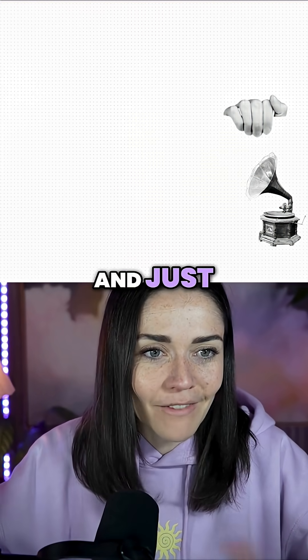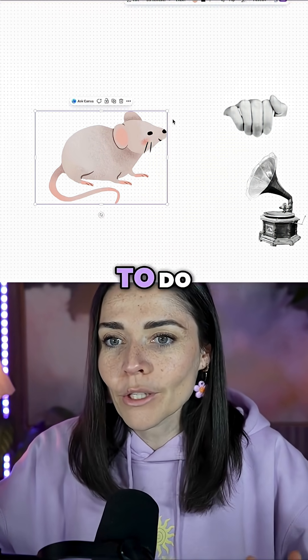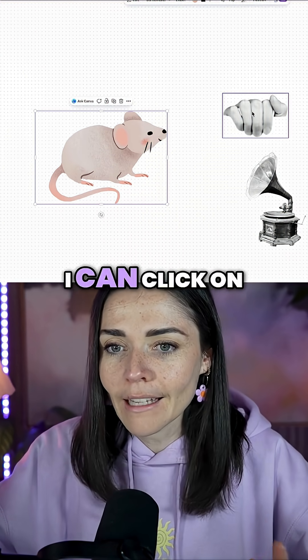I'm going to type 'mouse' into my element search and just find a little mouse that I want. Maybe this one here — that's kind of cute.